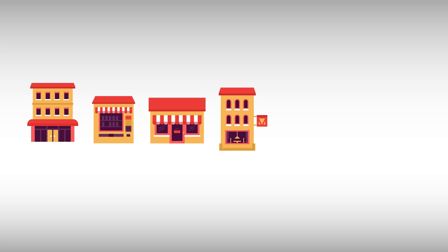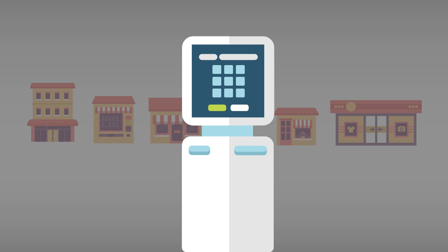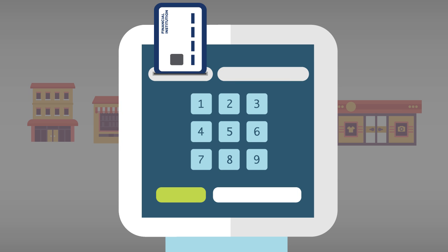Merchants are busy installing new processes and payment terminals that support smart cards. When you use one, you will have a slightly different purchase experience.